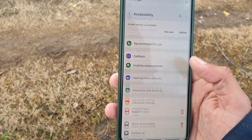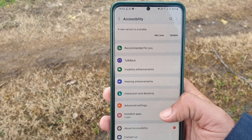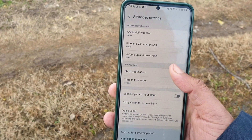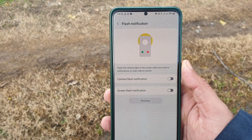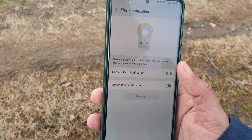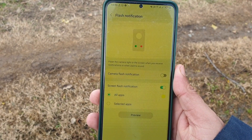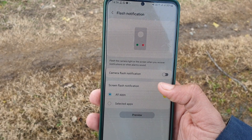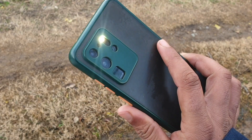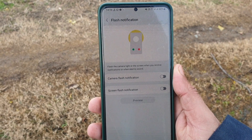The next hidden feature is Customized Flash Notification. Go to Settings, then Accessibility, then Advanced Settings — there's an option called Customized Flash Notification. It makes the screen flash when you receive a notification, and you can set a customized color for each app so you can easily determine where the notification is coming from. You can click on the flash notification preview to see how it works, and it can also use the rear camera flash.